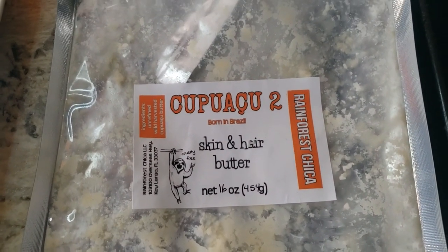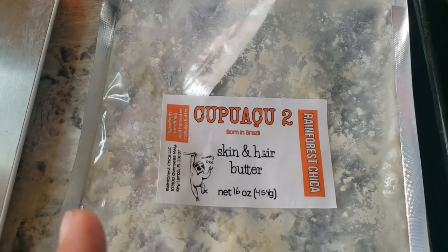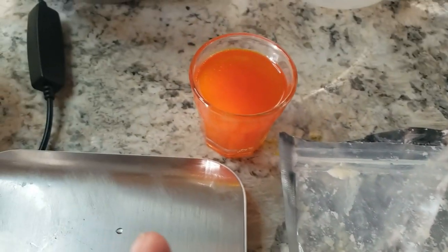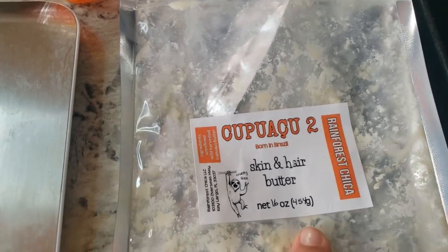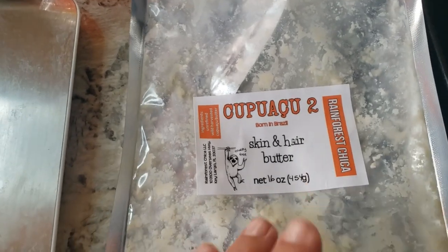I'm using cupuaçu butter, melting eight ounces right now — not sixteen, just eight. I'm going to do four ounces mixed with ojon for hair, and four ounces I'm going to whip by itself, so you can understand the difference between a non-whipped butter and a whipped butter.